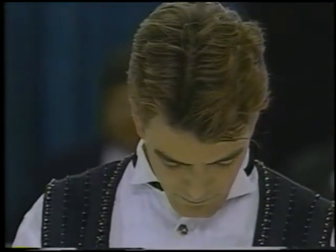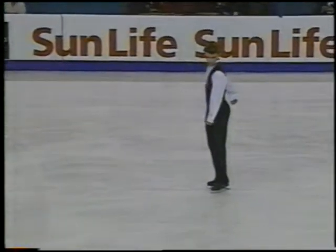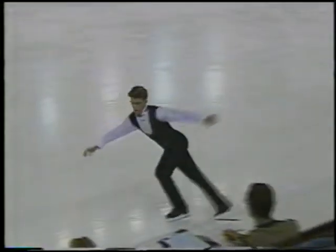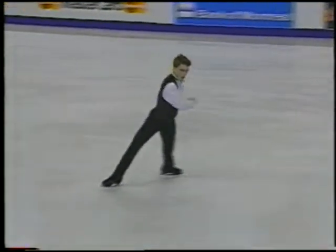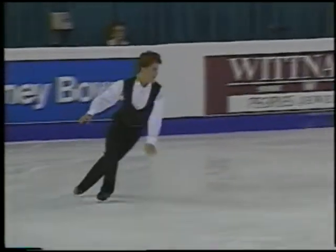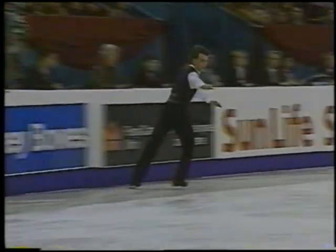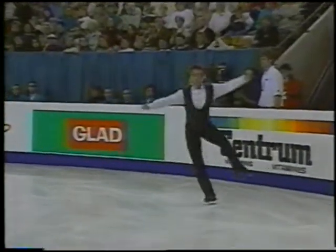He's got to hit the jumps. And a very big jump combination coming up right here — the triple axel, three and a half times around, with a double toe loop after it. Perfect.